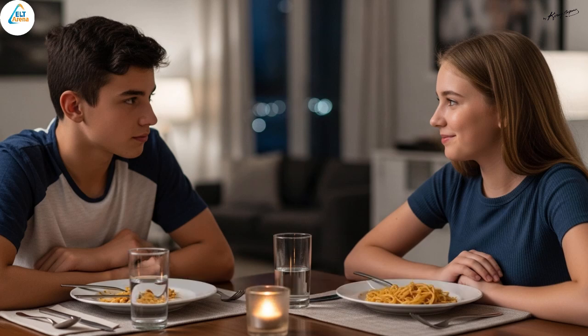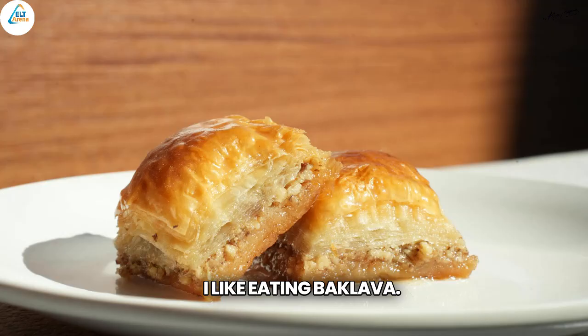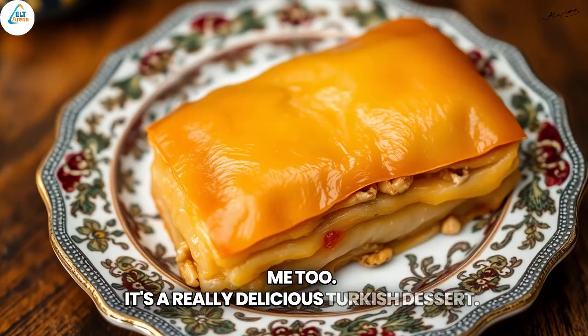What's your favourite dessert, Selin? I like eating baklava. Me too. It's a really delicious Turkish dessert.